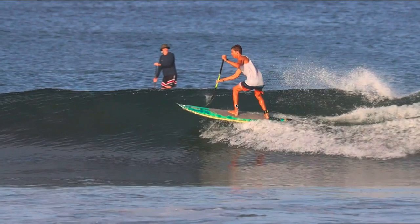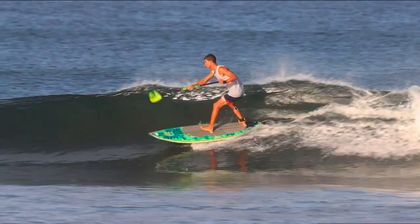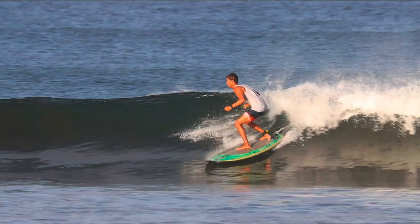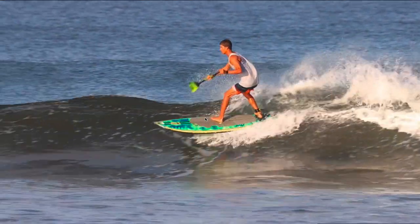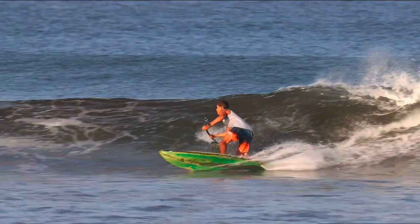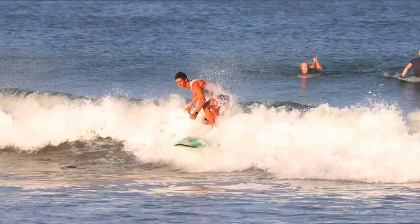You're going to come down towards the middle third of the wave, but then you want to compress and extend to get back up there. If you're trying to pump from down low, you're not going to be able to generate as much speed as from the top third of the wave. Compress, extend, and now he's got all that real estate at the end. He's pumping to come down, compressing for his bottom turn — it sets up that nice cutback at the end.